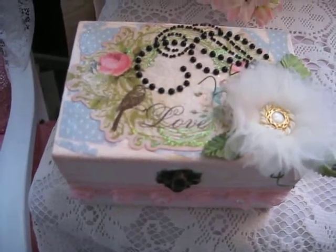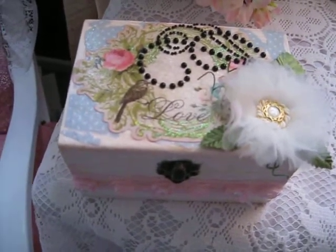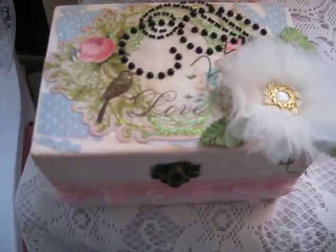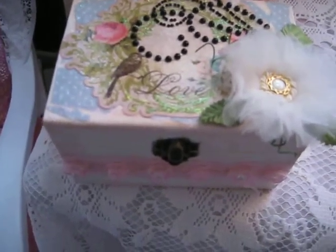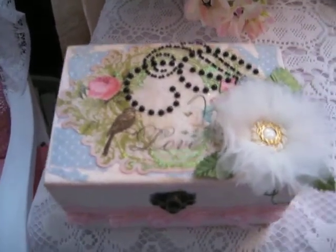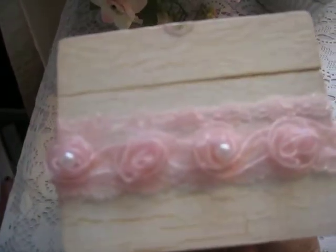We don't have a Michaels or a Joann here, so I'm so jealous of all you people that do. It took a while to find this box because not many places carry it, and I would have liked to have found a bigger one but I didn't. This is roughly around 15 or 17 centimetres by about 10 or 12, so it's not very big at all. I don't know my inches so I can't convert it, sorry.